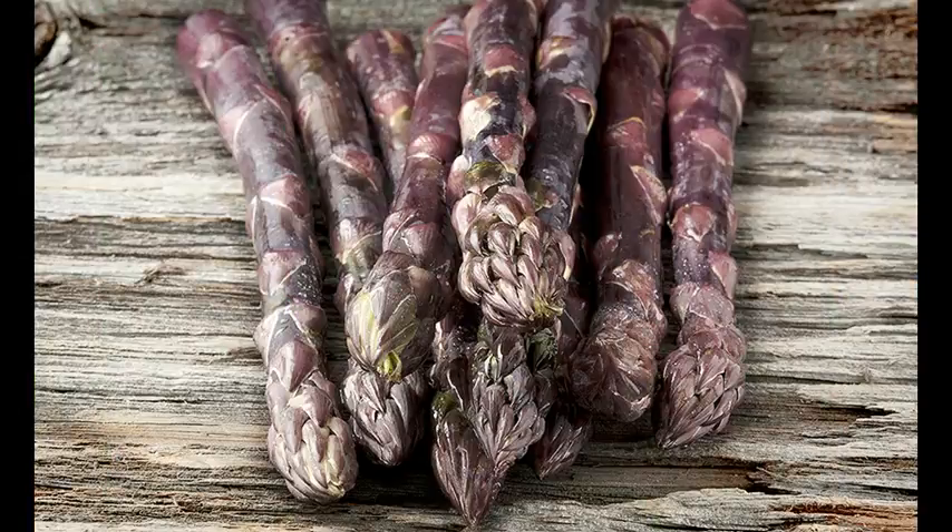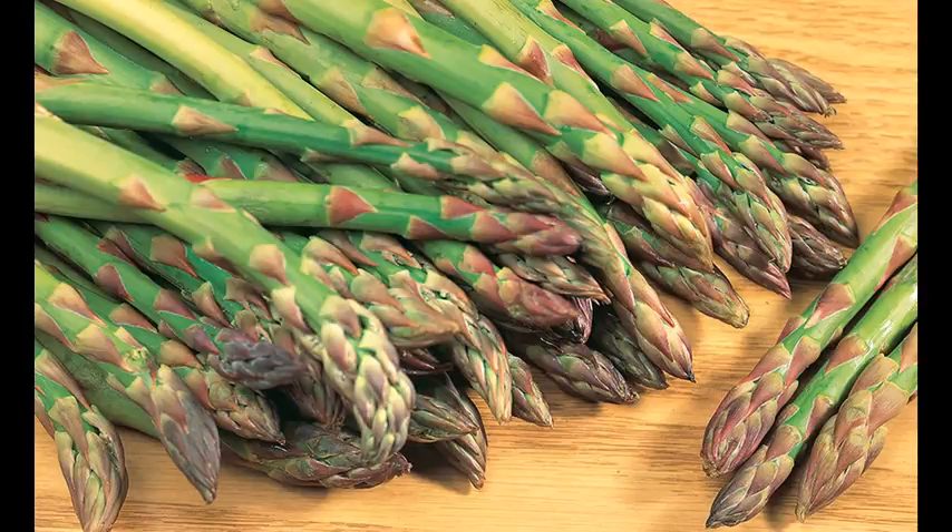Depending on when you purchased your asparagus roots, it is normal to notice some surface mold on the roots themselves. There is no need to worry or remove this before planting.